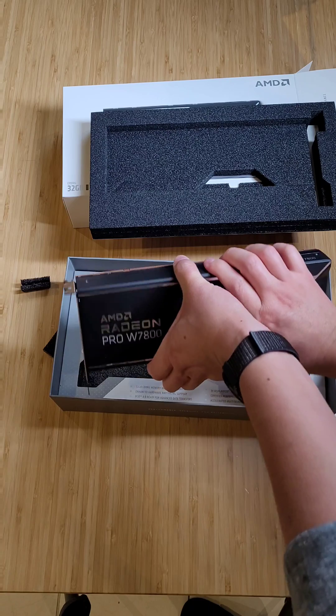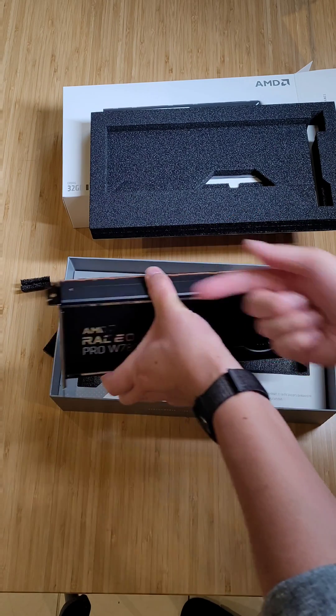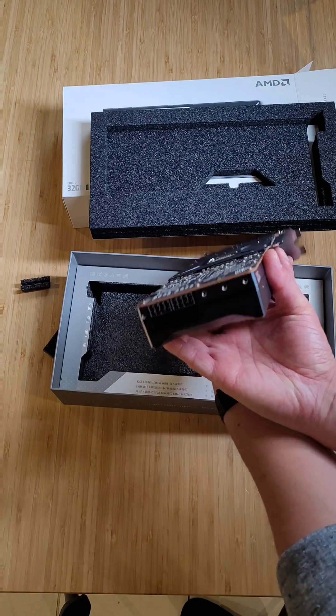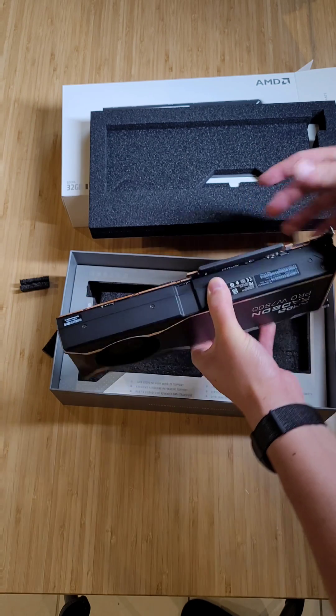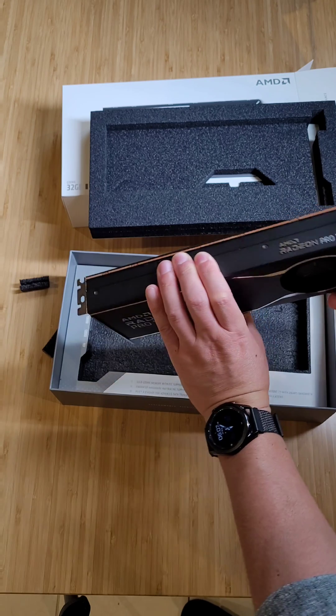We've definitely got a lot of metal there. And it's a bit of a blower style here — you can see it takes intake there and blows straight out. We've got two eight-pin connectors. It's actually not as thick as I thought — this is about two and a half PCI slots. That's good.